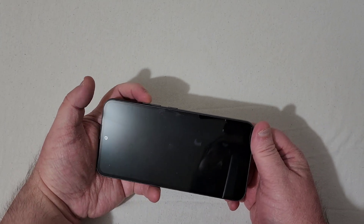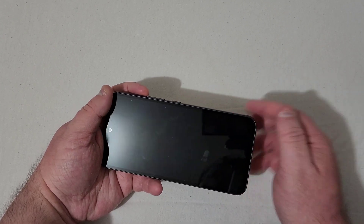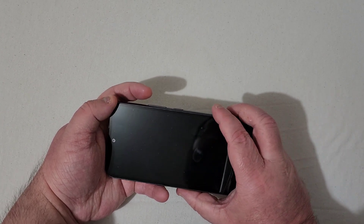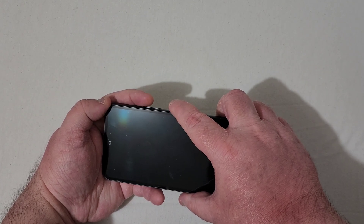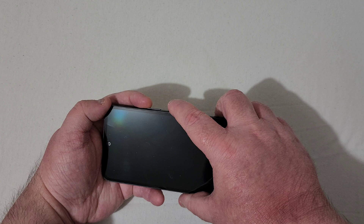Now on the left you will see the volume up and volume down buttons, and your power button. I'll do a countdown and we'll do this together. Right now, just hover your finger over the volume up and the power button — don't press them in just yet, just hover over them.